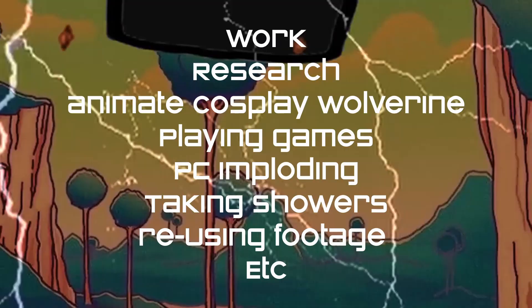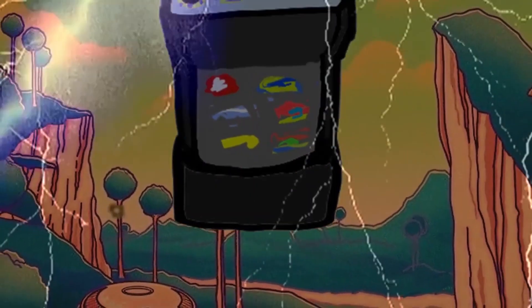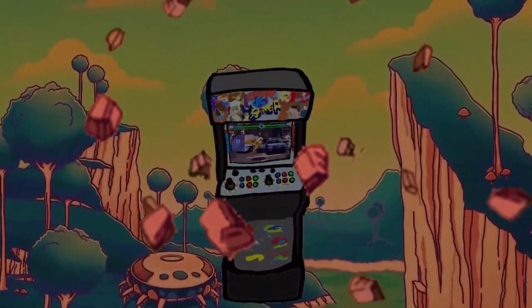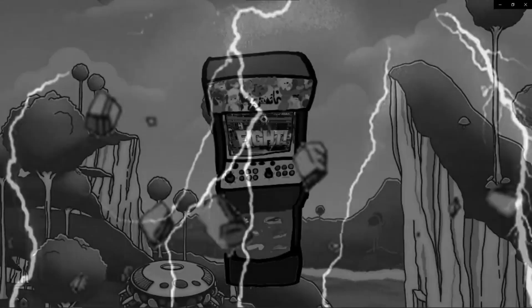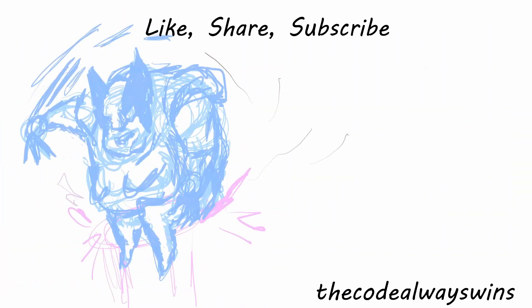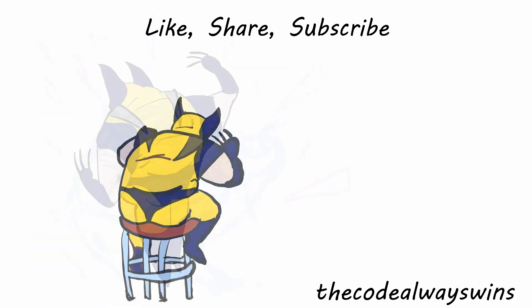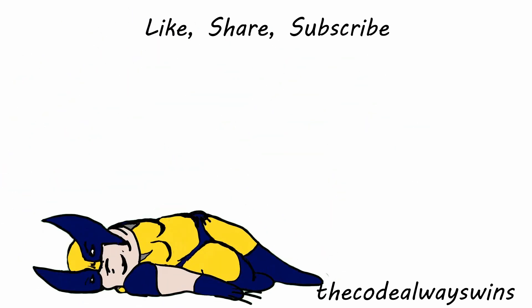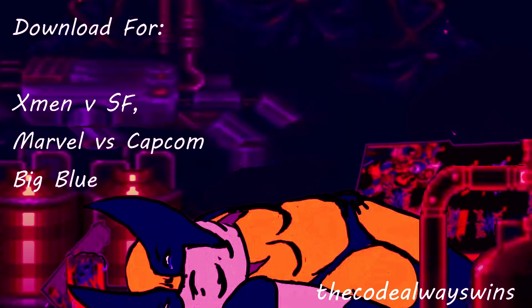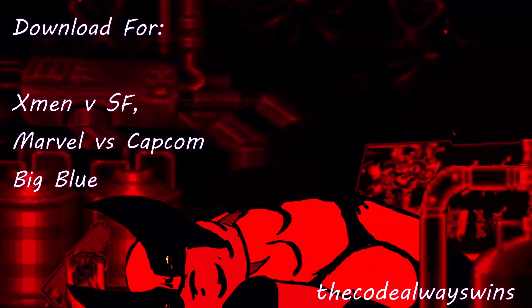I wanted to get that out before anything else because it would improve the community games. If you would like to download that right now, click on the video in the link — there's a little more information there. If you thought this was interesting and you want to support these kinds of projects, share and subscribe. I do have to work on getting a method to distribute this one legally. In the meantime, you can go on over and download the Final Burn Delta input patch.